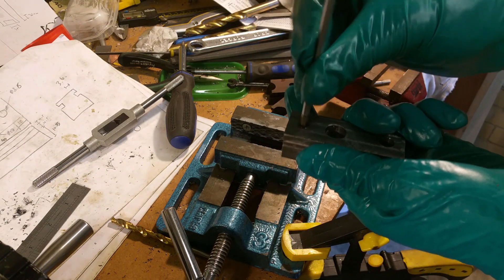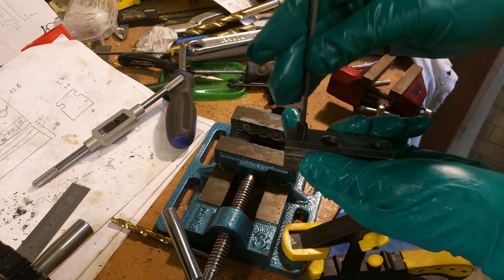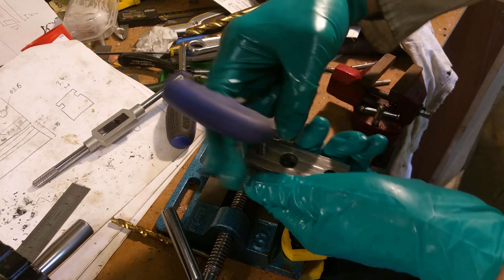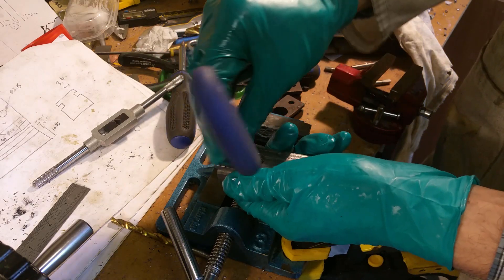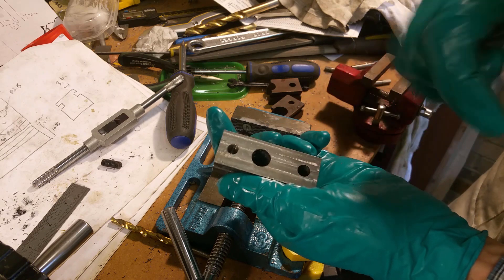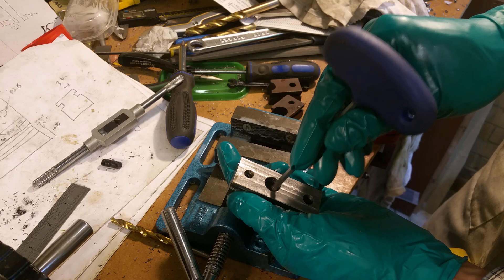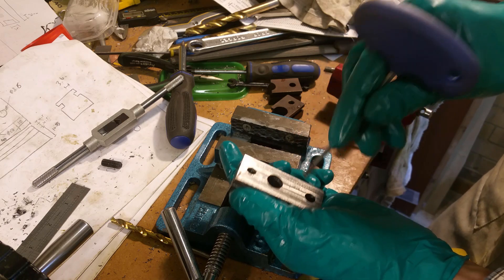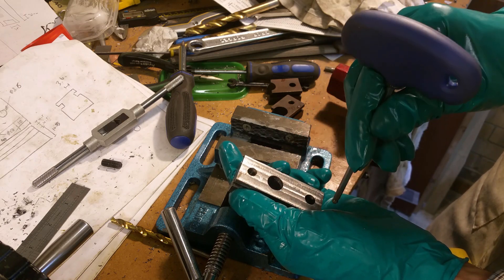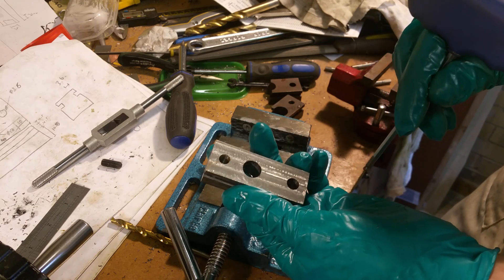There is literally only one operation left on this part, and that is to bore out the hole to 17mm. I think what I'm going to do is take the part that this mates into from the bandsaw and keep that with me as a guide to make sure I'm at the right size. So I'll go and dismantle that.